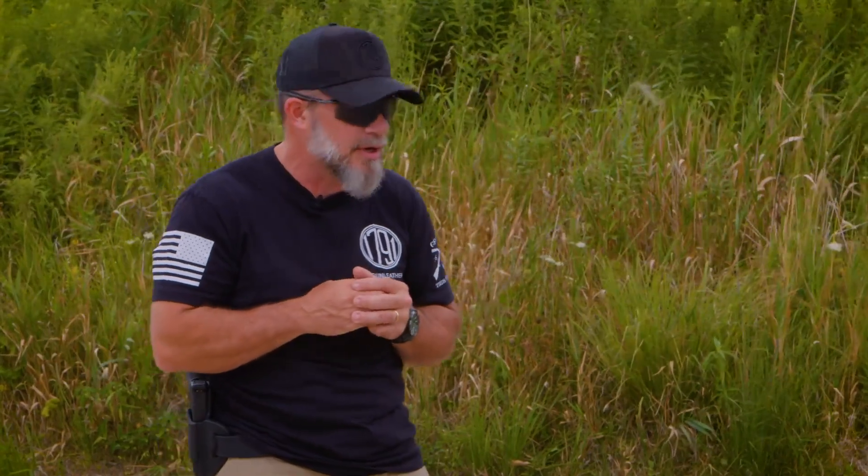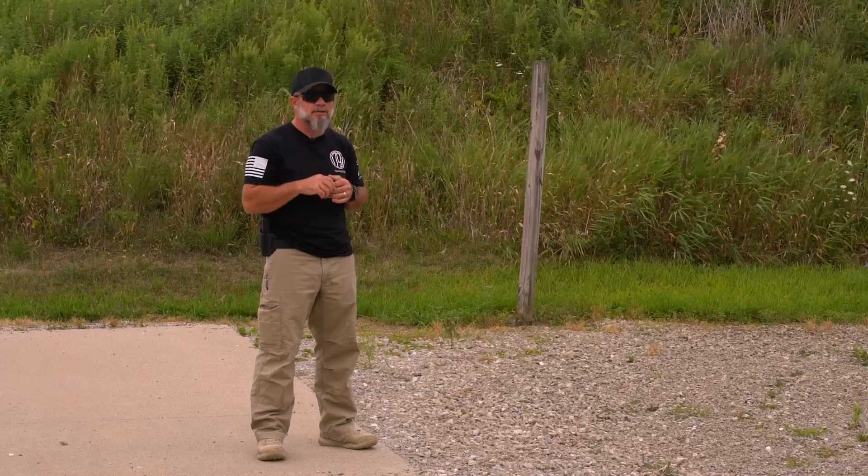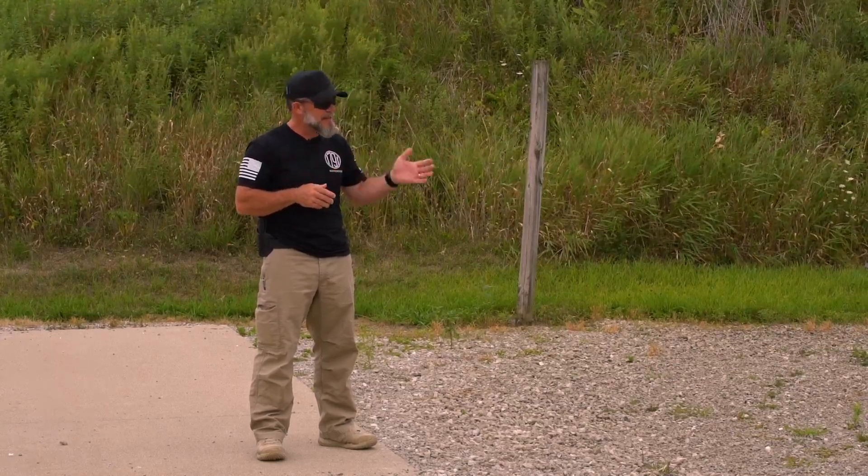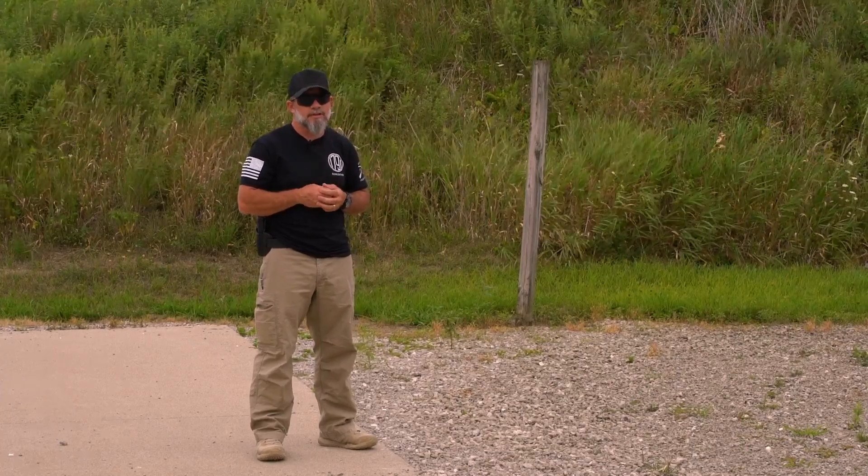We can do a lot of this stuff on the range. When we're on the range, it's a little less of a worry about having ammunition around. If you're going to do this at home though, make sure you don't have the magazines or the ammunition even in the room that you're going to do your dry practice in. As you're doing your dry practice, make sure you're pointing in a safe direction — if you have a negligent discharge, you're not going to be pointing that firearm in a direction that's going to destroy anything you're not willing to.